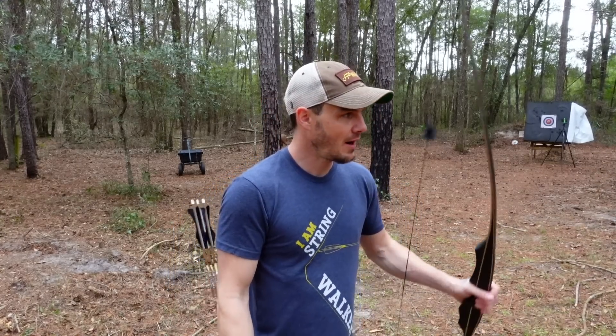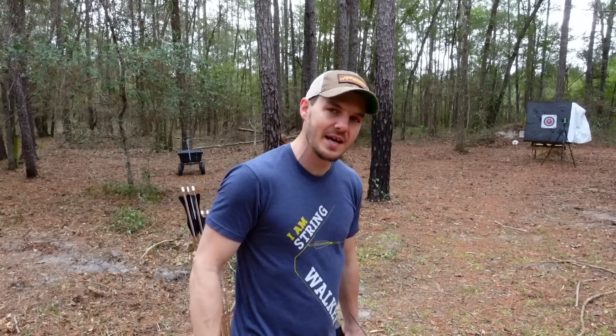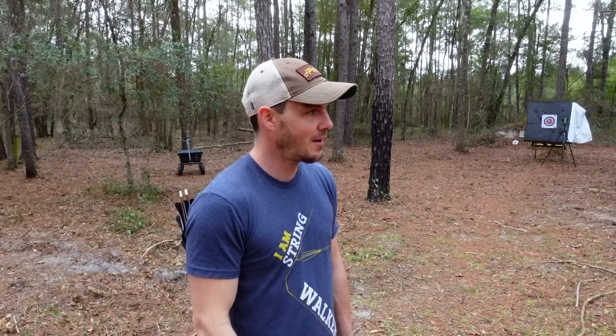And as you saw there in the intro, I have a pile of targets that I'm going to make into target butts and put around my property because I have the property, I have the space, and I think it will be a lot of fun just walking around the woods shooting arrows in my own place. In addition to that, I've had a lot of comments, obviously, as you guys can see, people are saying form this, form that, what about this and that? And I can appreciate how people are...